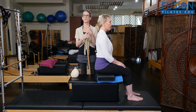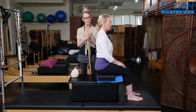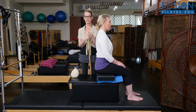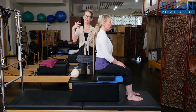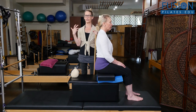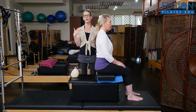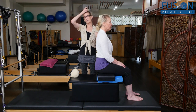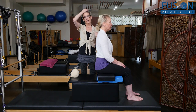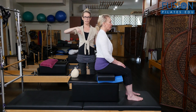She goes through so many practical postural sequences for your clients, tying in the anatomy and getting to see her hands-on cues and her verbal cues, and how brilliantly intuitive she is and how she works with the client. It's really, really something to watch.